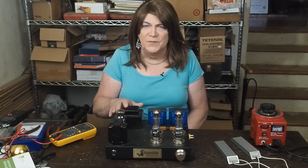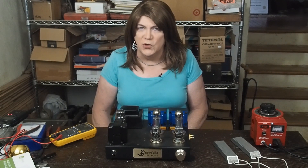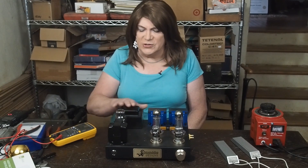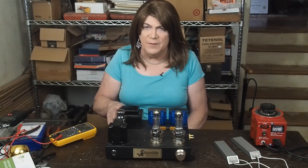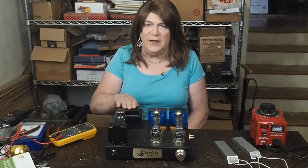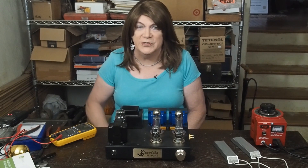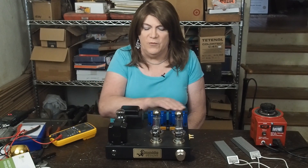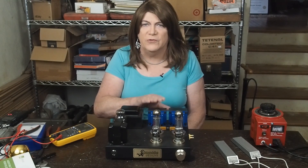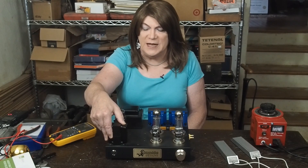It's about 20% over in the milliamp rating of what this amp actually needs, so it runs nice and cool. It's also a laydown style — a lot of production power transformers are the stand-up type. This one was actually made as a replacement power transformer for a Fender. I think it fits nicely with these lower profile 15-watt Edcore output transformers, which are 3.5K ultralinear tapped. There's also a little Hammond choke mounted on the top side.